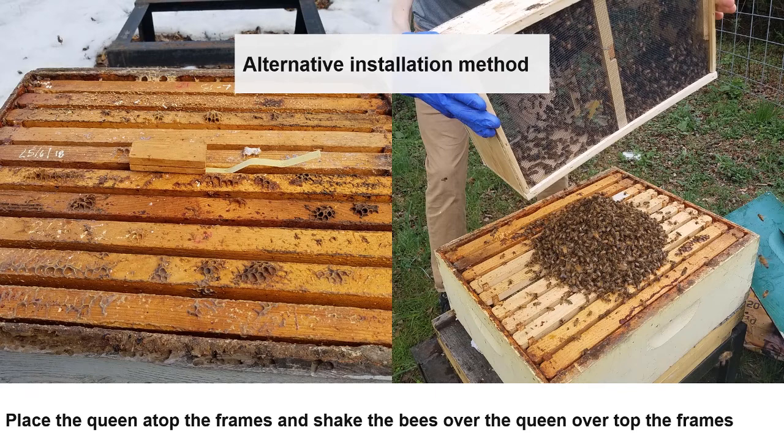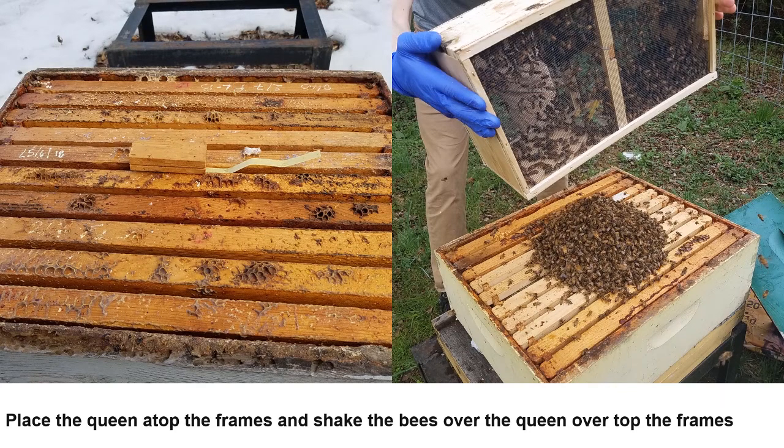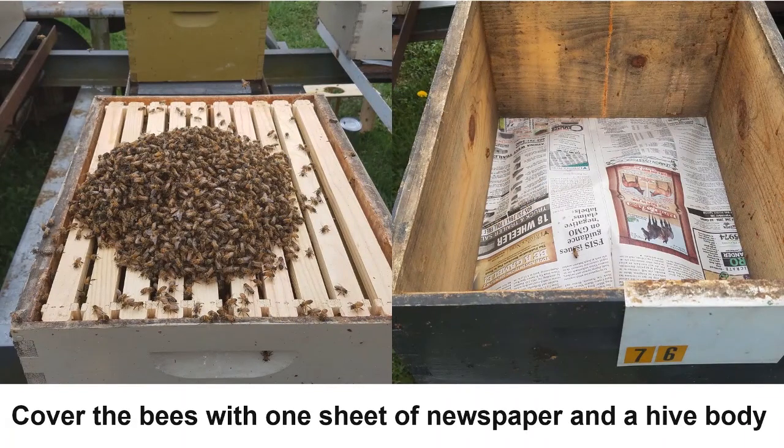I will now walk you through an installation method that does not require the removal of frames. The only difference is that the queen is placed on top of the frames and the bees are shaken over top of her. After the package is mostly emptied, place one sheet of newspaper over top of the bees. Next, place a hive body or a one-to-two inch spacer over top to prevent squashing or damaging the queen and the bees.